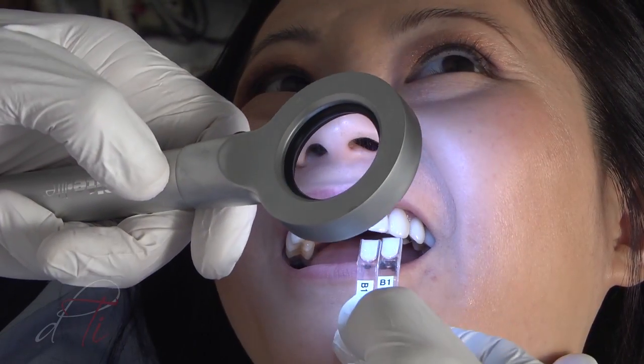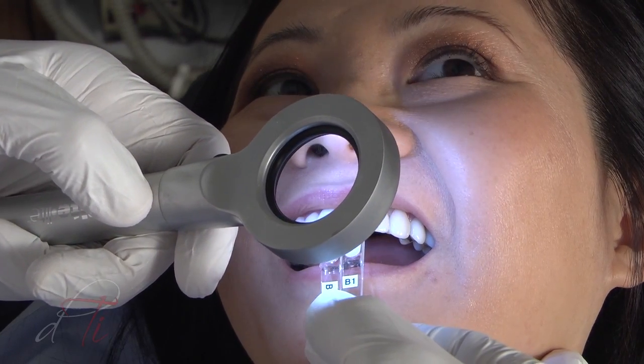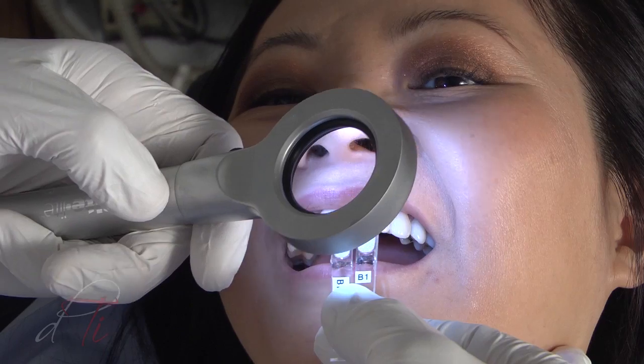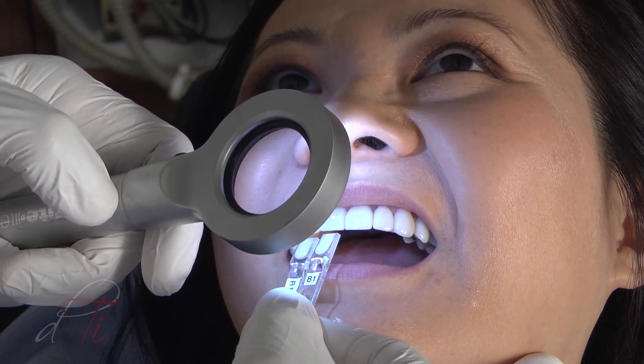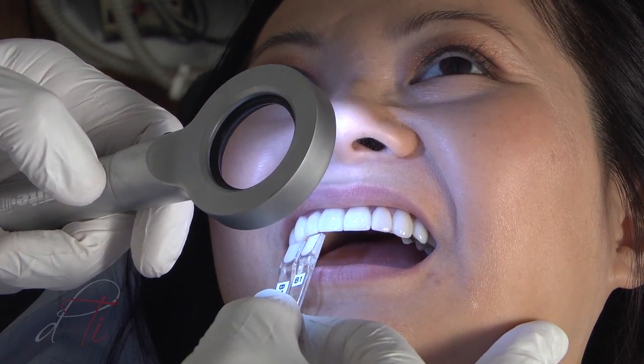An initial shade selection was performed for the fabrication of the provisional restoration. Custom shade tabs were made using the exact composite material to fabricate the provisional, allowing a more accurate shade match and a realistic representation to the existing ceramic veneers.